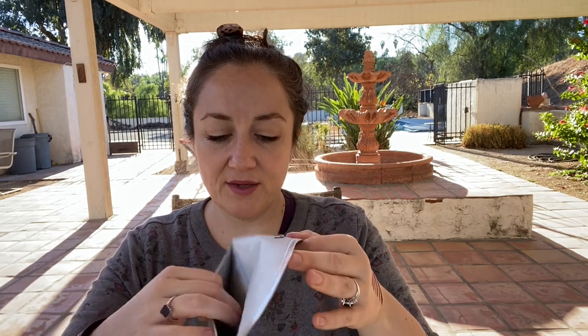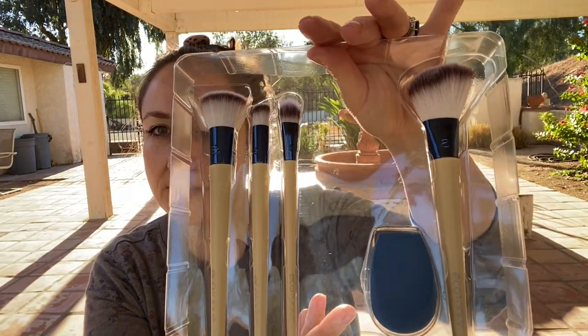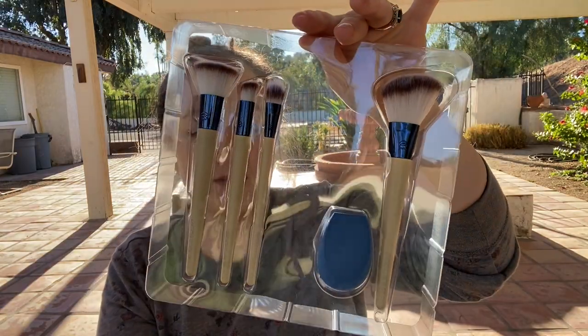I need to remember to check cruelty-free status more when I'm shopping Sephora and Ulta — it's a work in progress. Being cruelty-free is hard; I need to expand it into other areas of my life too, like my cleaning products. So this is the brush set — it's a holiday kit, feels like paper but is still durable. Here are the brushes up close: it's a face kit and it also comes with a little sponge.